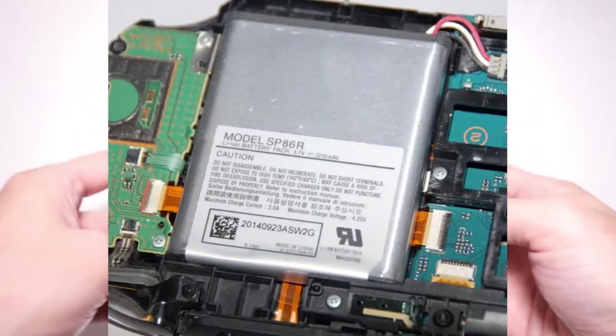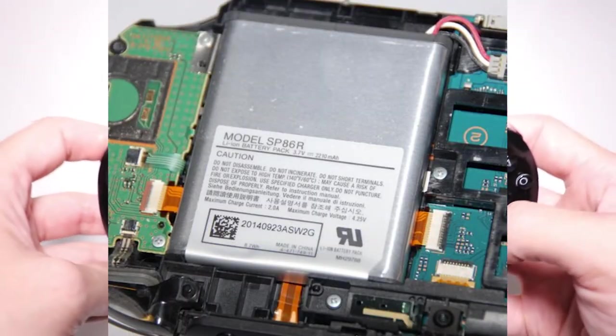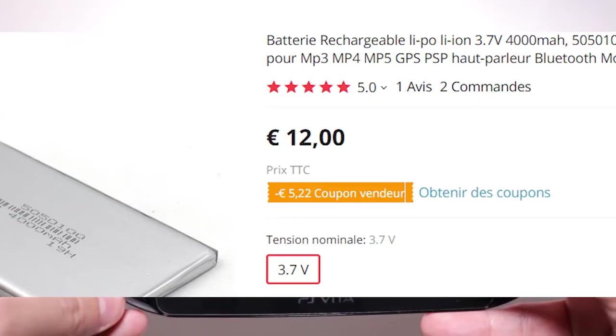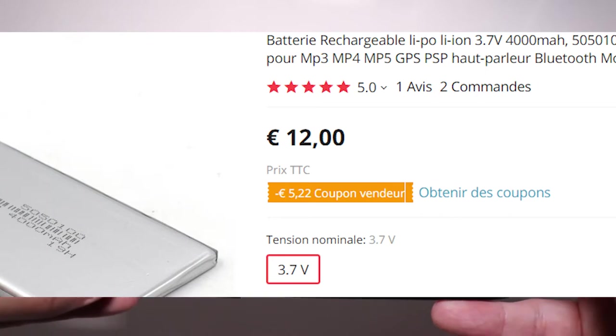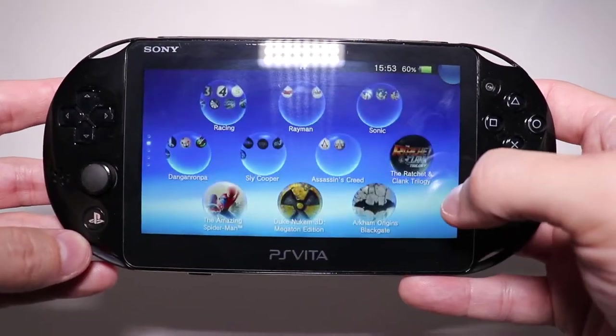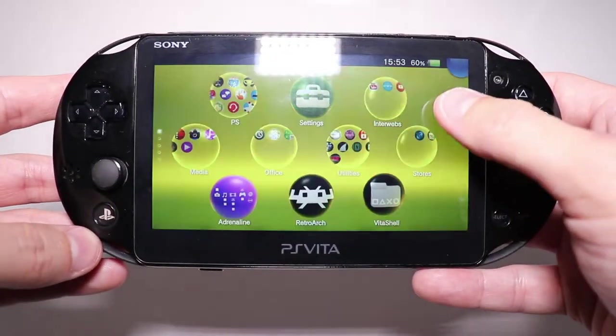Second reason: instead of the original 2200 mAh battery, my PS Vita has a 4000 mAh battery. Depending on the game, it can last up to 8 hours — actually, even more. Perfect for those long flights.